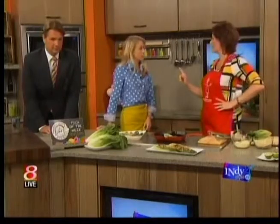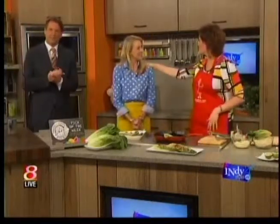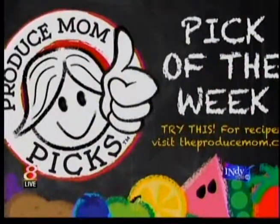So you ready for the big announcement? Yes! Produce Mom Picks — it's in Illinois, it's in Minnesota, it's in Wisconsin, and it's coming to Indiana next month at all Kroger stores. I'm so excited! Congratulations. Thank you. It's good to start with a little mom and pop shop like Kroger — yeah, right! So when you're shopping, you can think, okay, I know this little cartoon character. Remind people where they can track you down on social media.